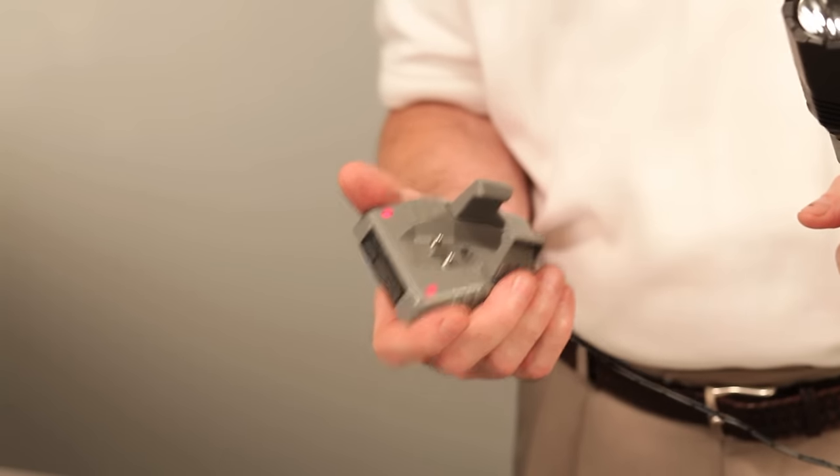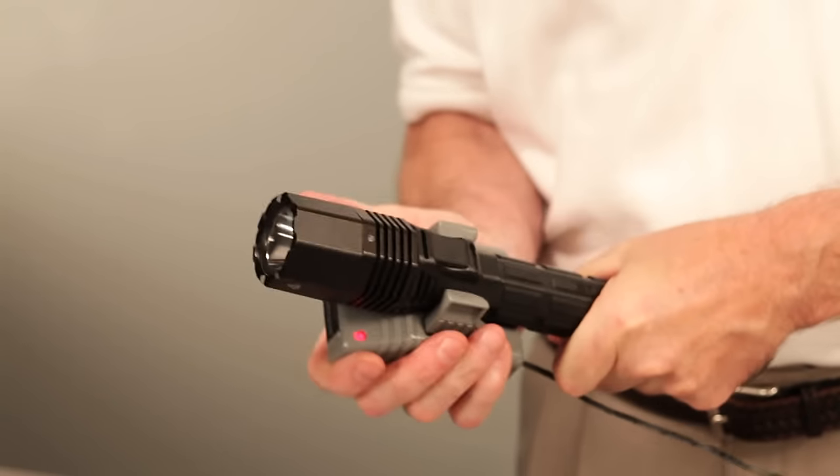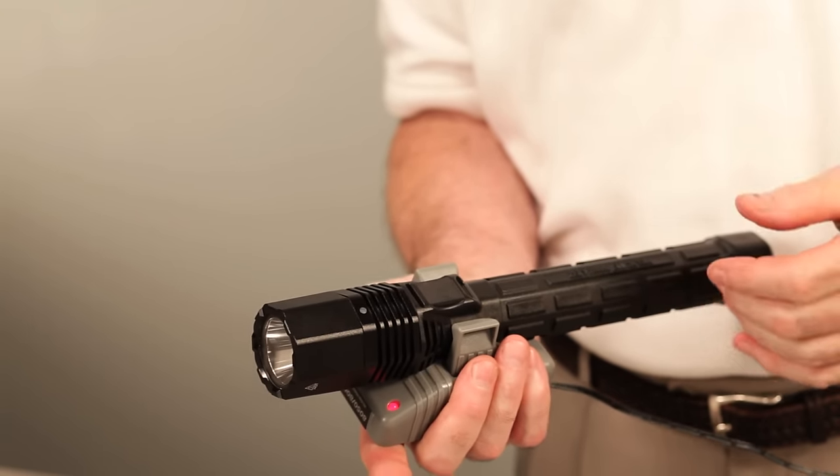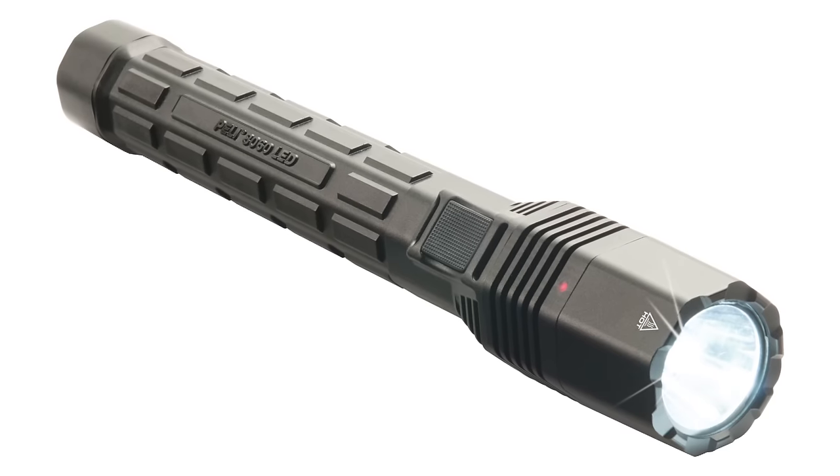The 8060 comes with a spring-loaded charging base. When the lights start flashing red, it's in charge mode. When it turns solid green, it's fully charged. The Pelican 8060 LED — it's the flashlight to have when you're pulling the night shift.